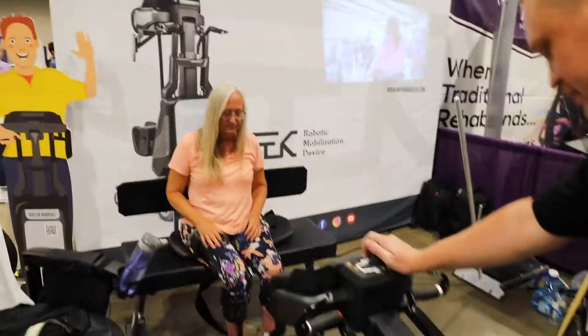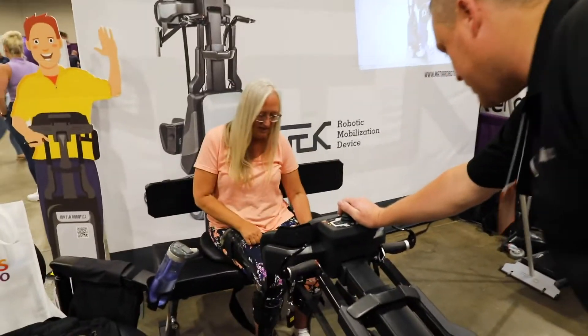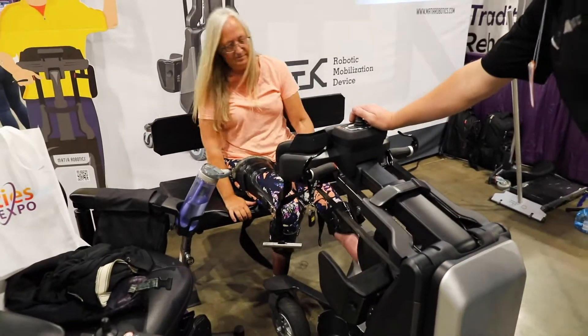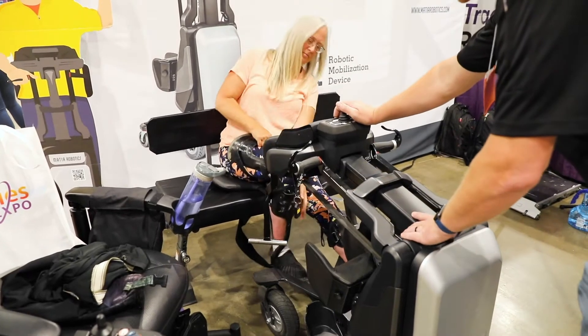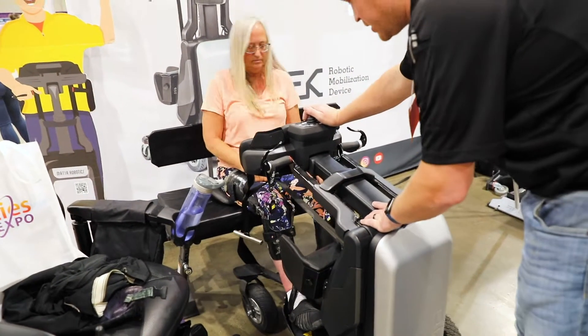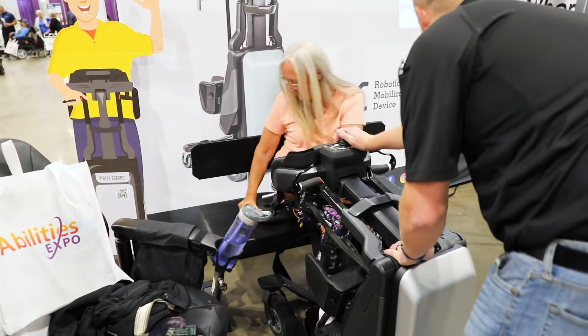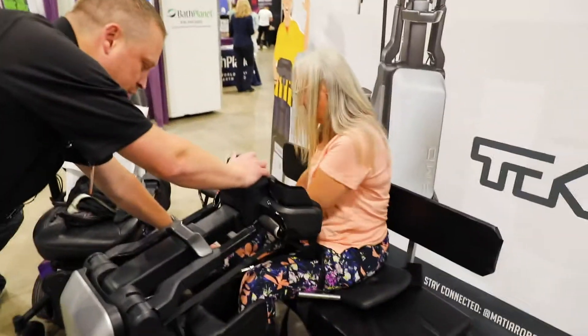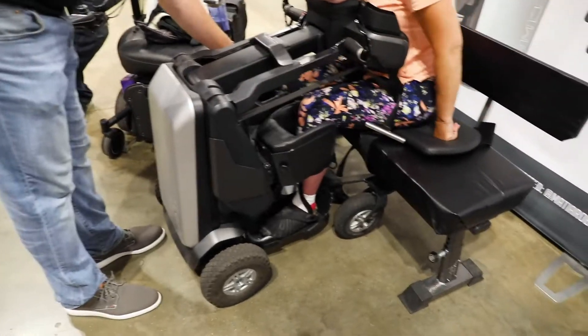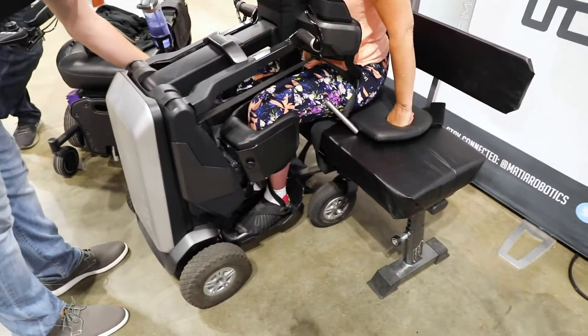I'm just gonna bring it back, nice and slow. I have to think backwards when I'm doing this, and then as I get back, it's a little higher to lift up your legs — that's because the outdoor wheels have more height to lower. Help me guide your knees right in here so we don't catch a brace. Perfect. So then we're gonna bring this back.